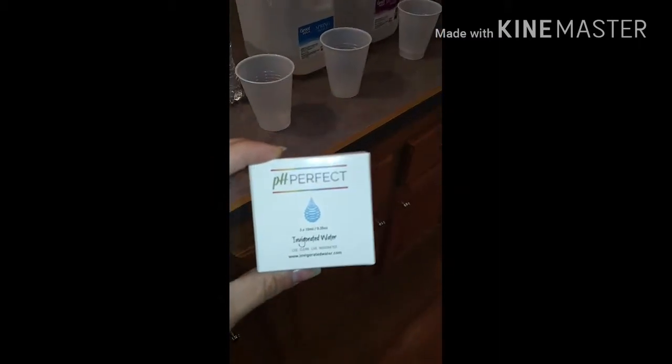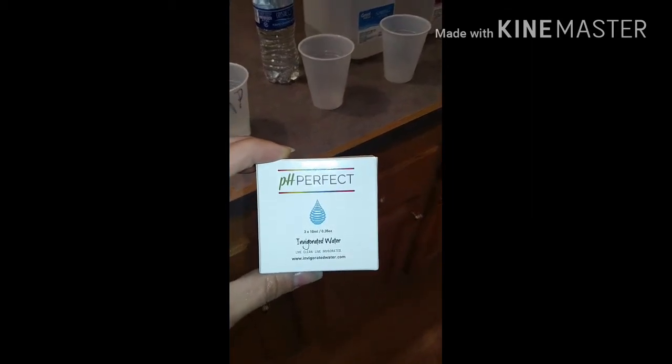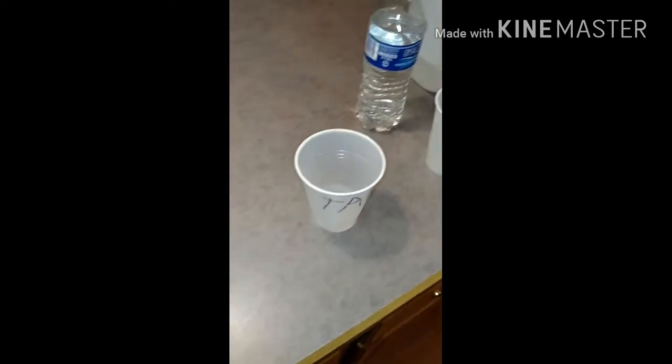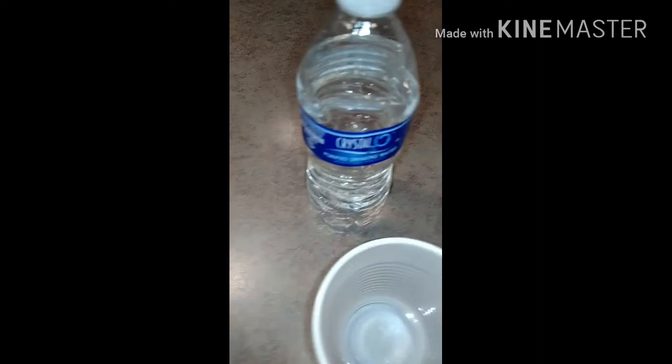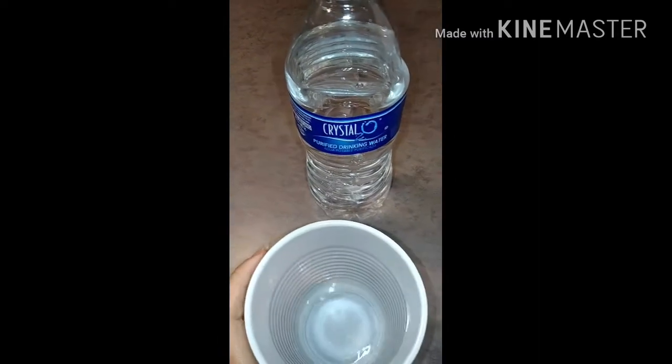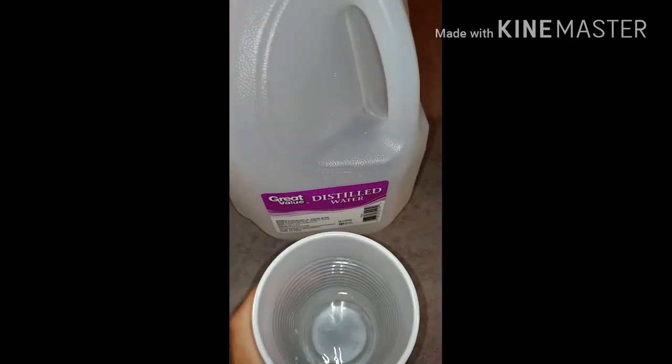Hopefully it'll be helpful to a lot of you. Here's the test kit — I ordered it off eBay, pH Perfect — and it says to put two to three drops for 1.7 ounces, so we already have the water pre-measured in each cup for each brand. This is the tap, and the Crystal 2O — so it's all already here.